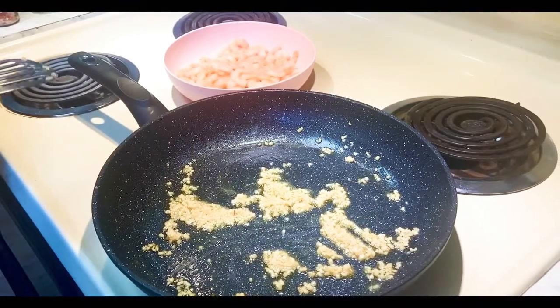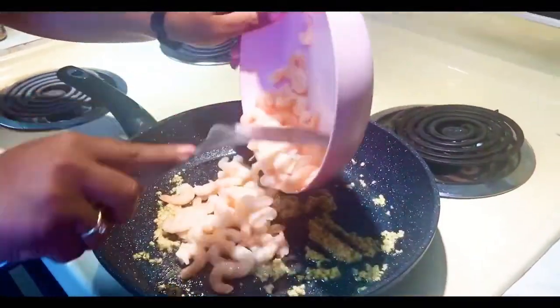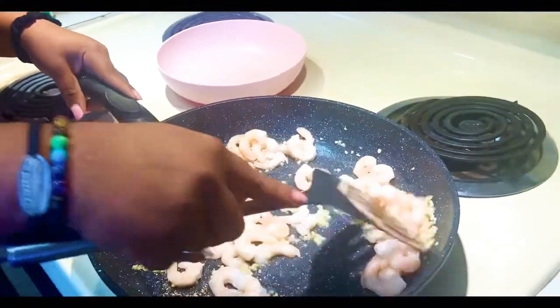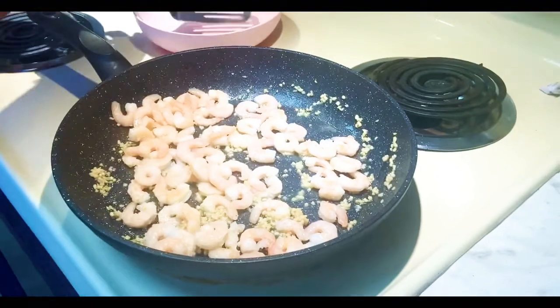I have my pan on medium-high heat, and I added two tablespoons of butter and one tablespoon of garlic and let that toast. I then went ahead and added our prepared shrimp. I gave that a second to warm through, and then I seasoned our shrimp.